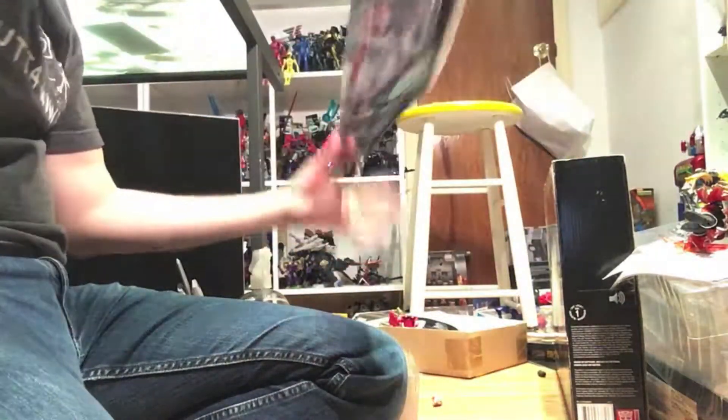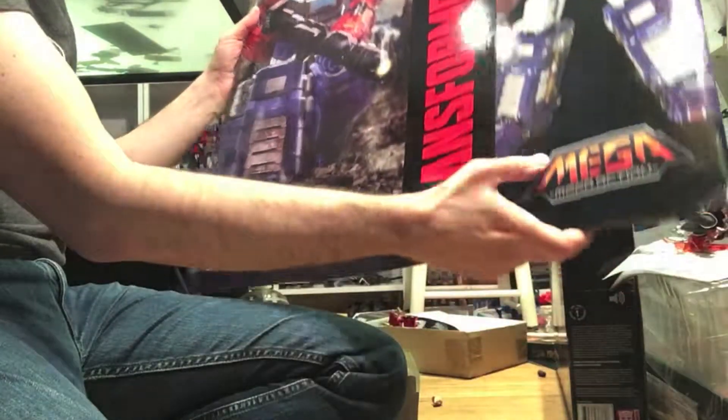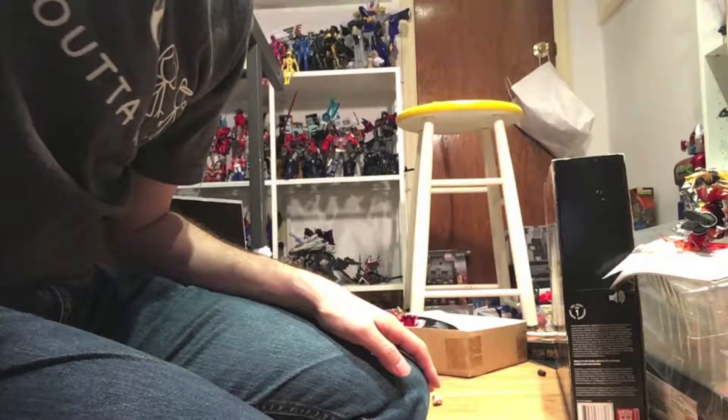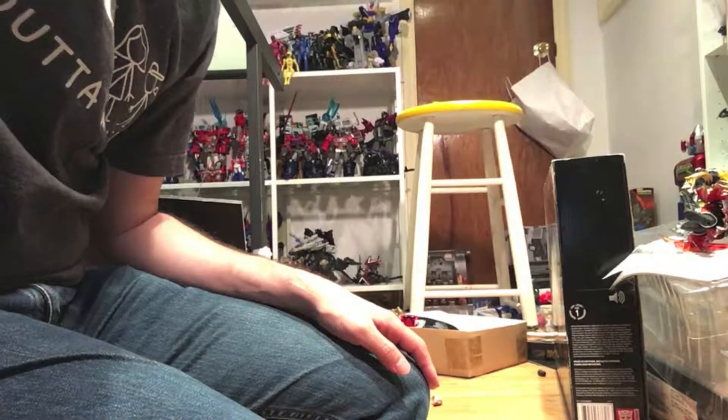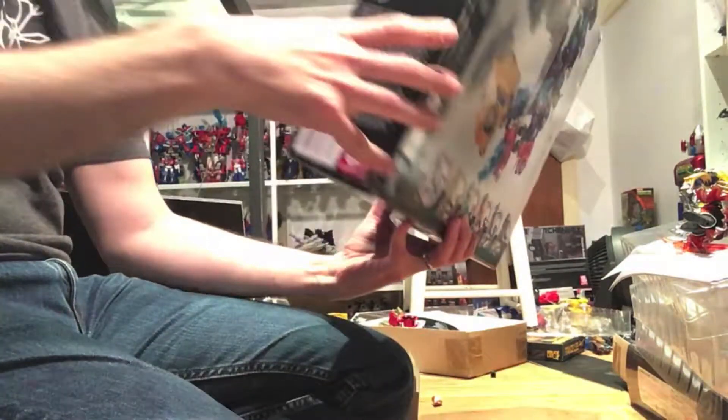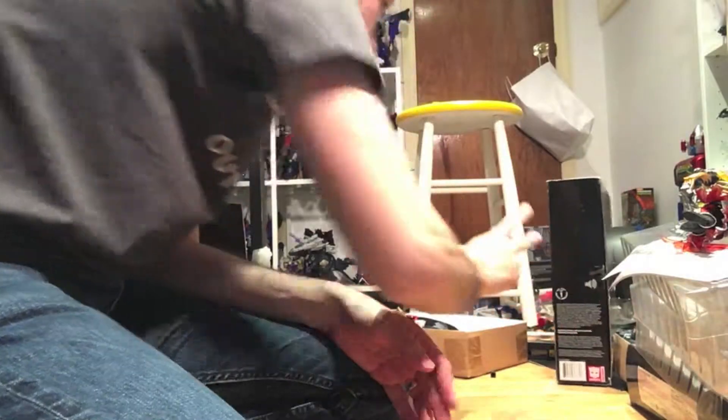Here's a big slipcover for the big Optimus. I think I'm going to do this along with Fortress Maximus and that solution set — big boxes. Menasaur — I did this one already, so this just has to get put away.